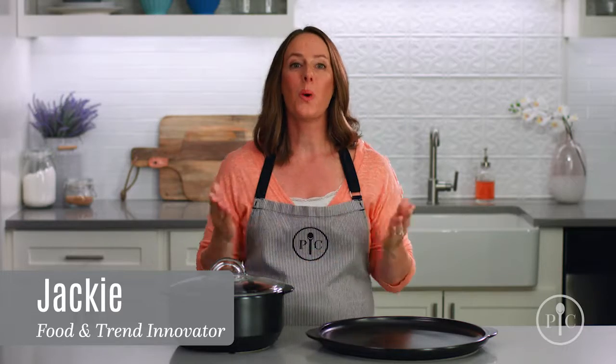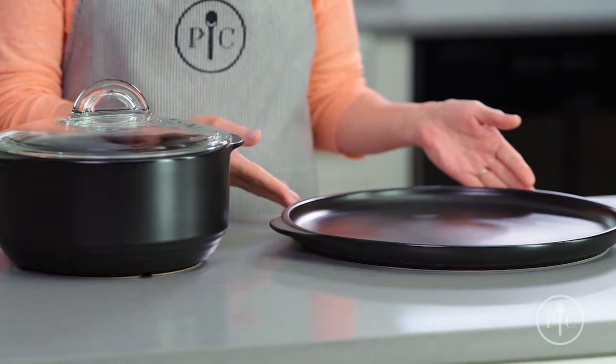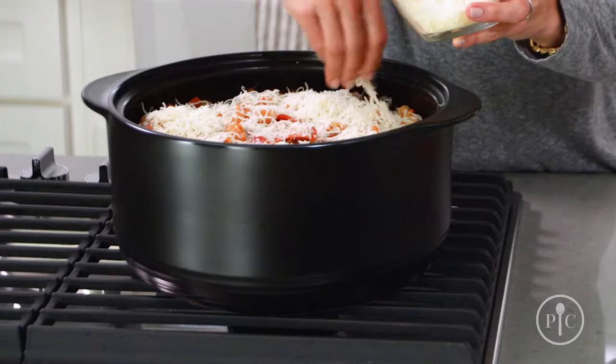You might be wondering, what is a Rock Croc? Simply put, it's the most versatile cookware around. It's a fully glazed ceramic cookware that's heat-safe to 752 degrees Fahrenheit. They're your one-stop pots and pans, and you can use them on the grill, stovetop,